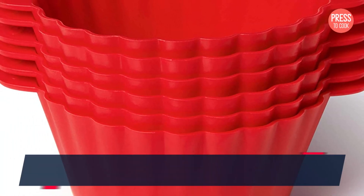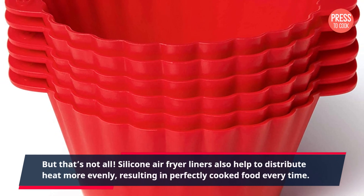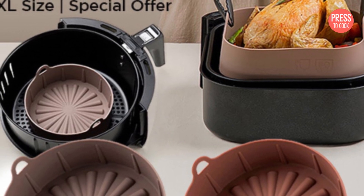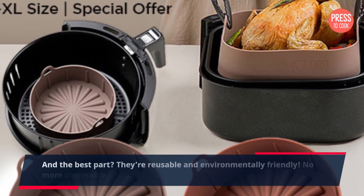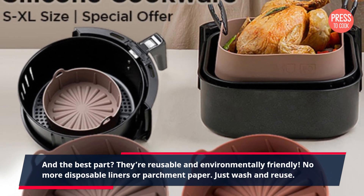But that's not all. Silicone air fryer liners also help to distribute heat more evenly, resulting in perfectly cooked food every time. And the best part? They're reusable and environmentally friendly. No more disposable liners or parchment paper — just wash and reuse.